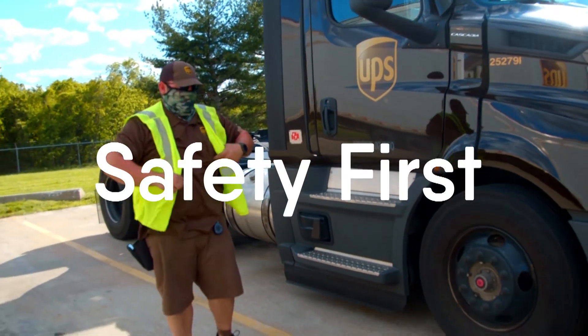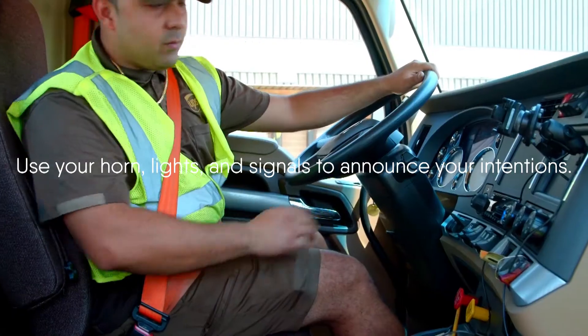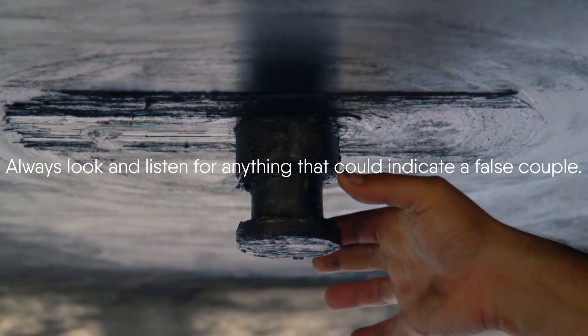Safety first. Always do your vehicle pre-trip. Always ensure no one is in the trailer and the doors are secured before coupling. Use your horn, lights, and signals to announce your intentions. And always look and listen for anything that can indicate a false couple.